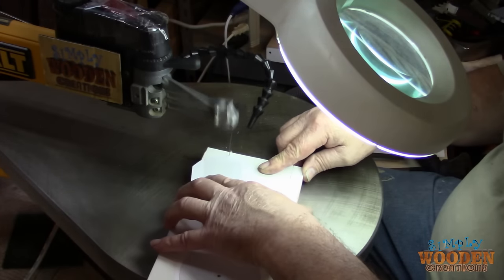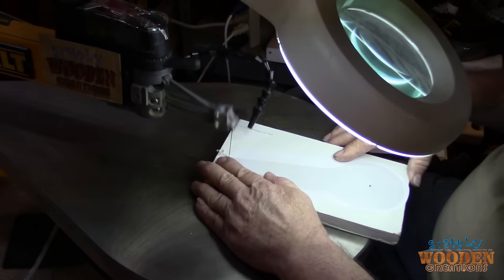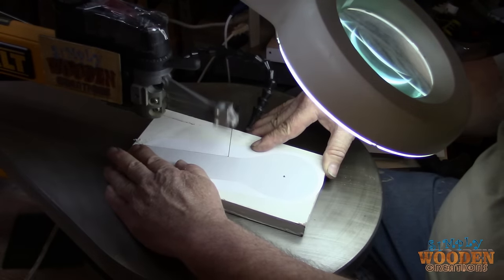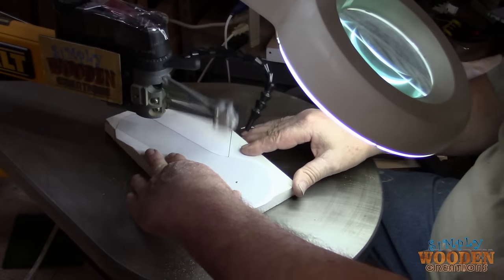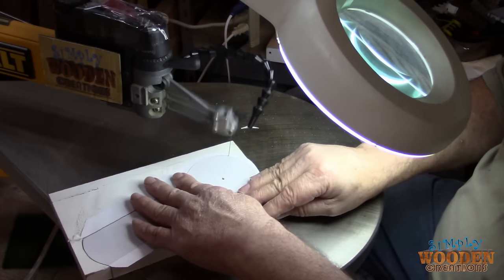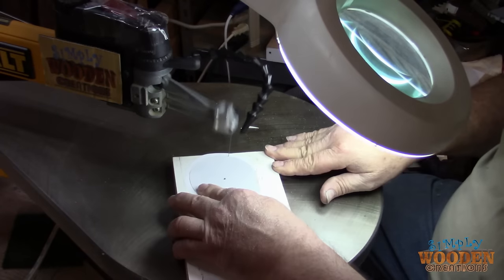Then I cut them out on the scroll saw. You can sand this handle, so you really don't need to spend a lot of time making sure the cut is really, really accurate.